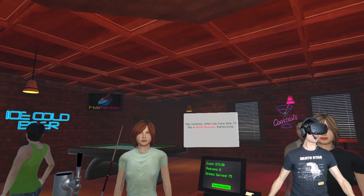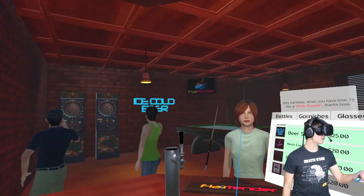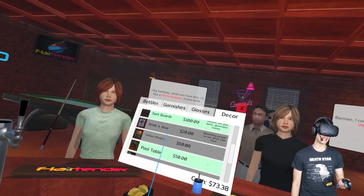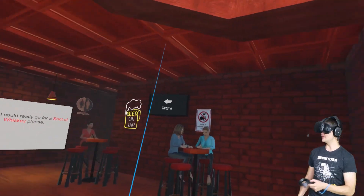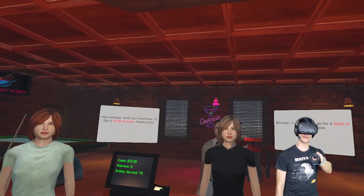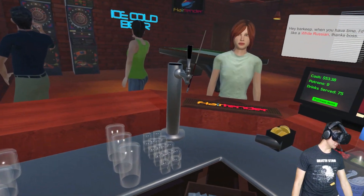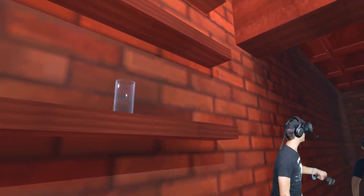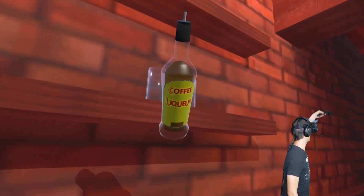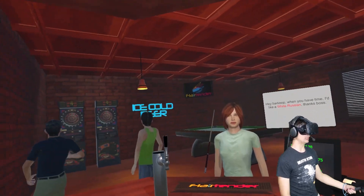What do you think of Flare Tender VR? We made a lot of money. We're making money from the dart machine over there. We gotta get the don't drink and Vive. There we have it — so now we have beer, don't drink and Vive, we got the bathrooms over there. Cocktails, ice cold beer. This place is looking freaking legit. If you want to set it up however you want, you can. You can put glasses up there like so. You want to put your alcohol up there.